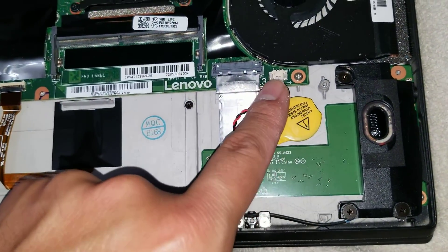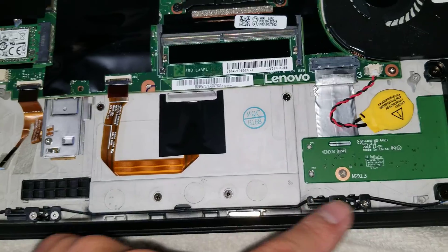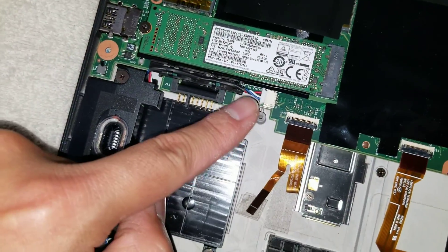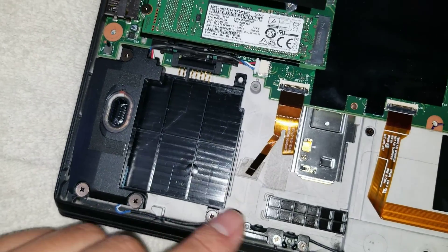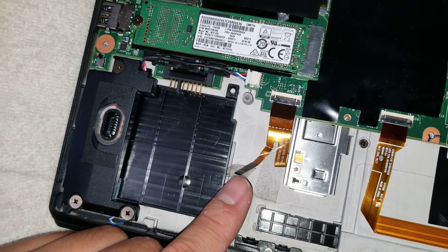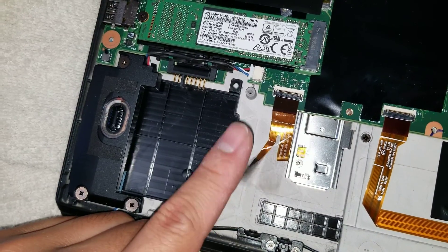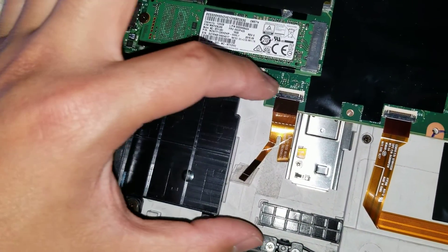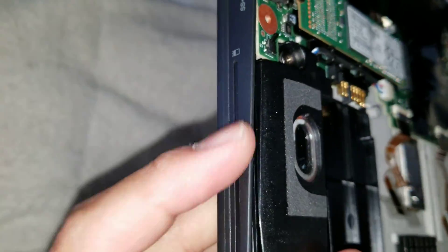You've got the headphone connector and the CMOS battery connector. The speaker runs all the way here and actually connects up here for both speakers. Then you've got the fingerprint reader. I'm not sure why there's this little extra cable here — it's just loose. I have a feeling there used to be a card reader or something here, or some models maybe have one and it connects like that.